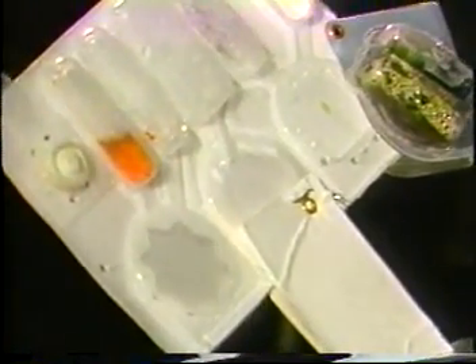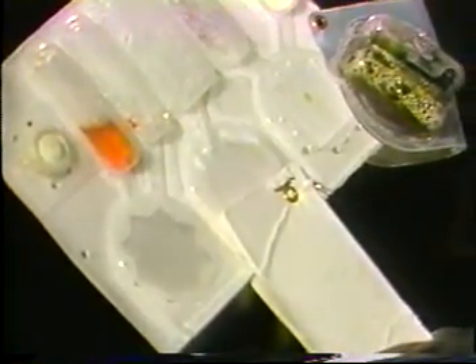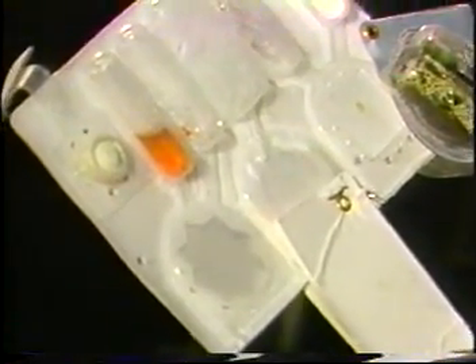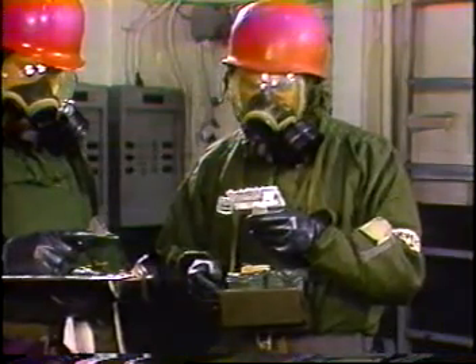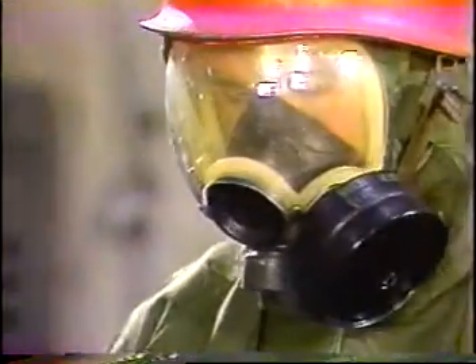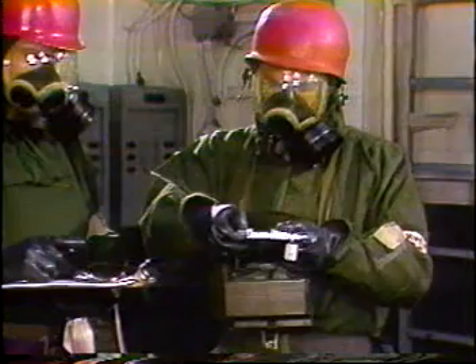Expose the test spots to the air for ten minutes. During this ten-minute time period, shield the sampler detector from direct sunlight and do not place it on the deck or on any surface suspected of contamination. When the ten-minute time period is up, crush the second green number four ampule in the heater and immediately swing the heater into position over the test spot.